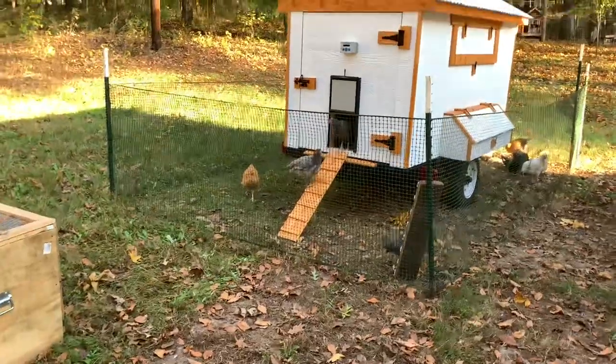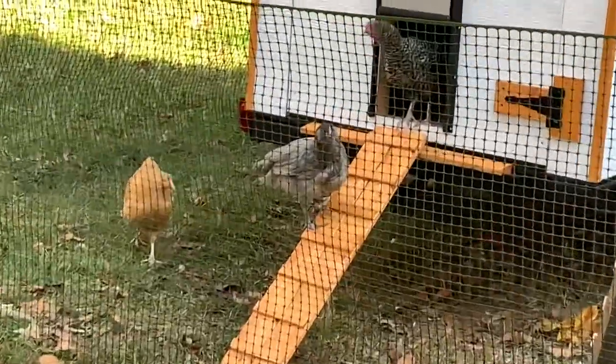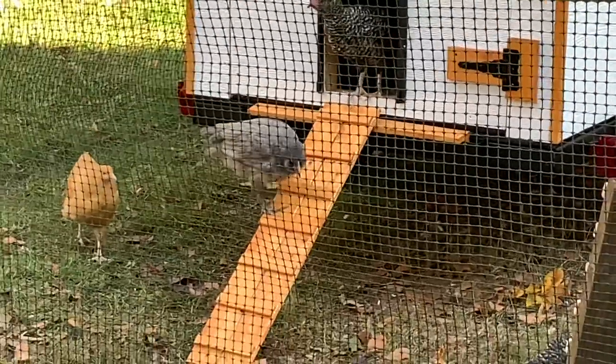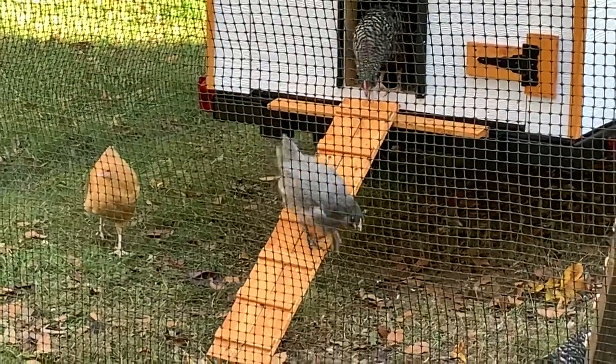What do you guys think of the new ramp? Does it have your seal of approval? It's the next day — it's been pouring rain for about 48 hours and I'm out here checking on everything. Chickens seem okay, a little muddy. The big question is the goats — how did the hay feeder hold up? Is the hay in there dry? I'm going to get these chickens fed and then we'll go check that out.